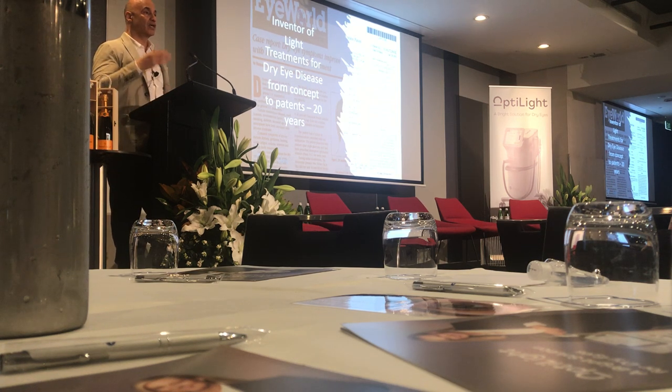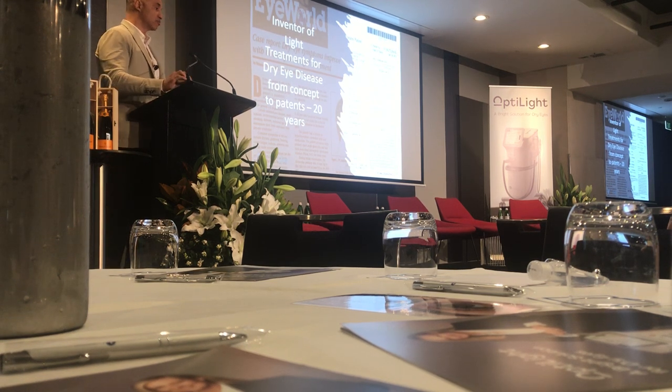It has to be skin contact. Whether it's IPL or low-level light treatment, you have to be on there. Those are the patents that I have in terms of light treatments for dry eye.